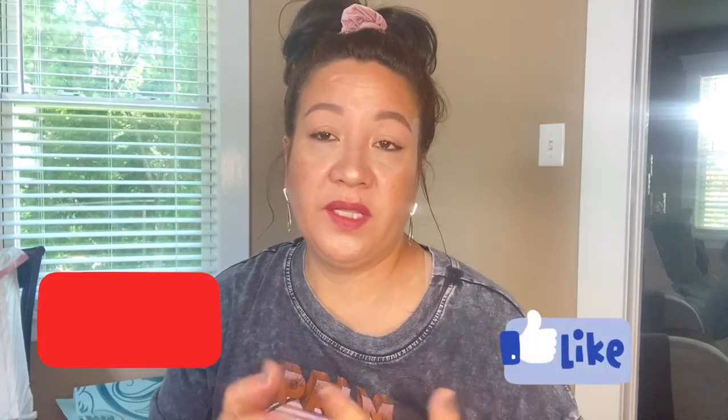That's it for my FabFitFun summer box! I hope you enjoyed watching this video. If you don't mind, please subscribe to my channel to help support it, like this video, and let me know if you want me to create a video of something you'd enjoy watching. Thank you so much for watching — bye!